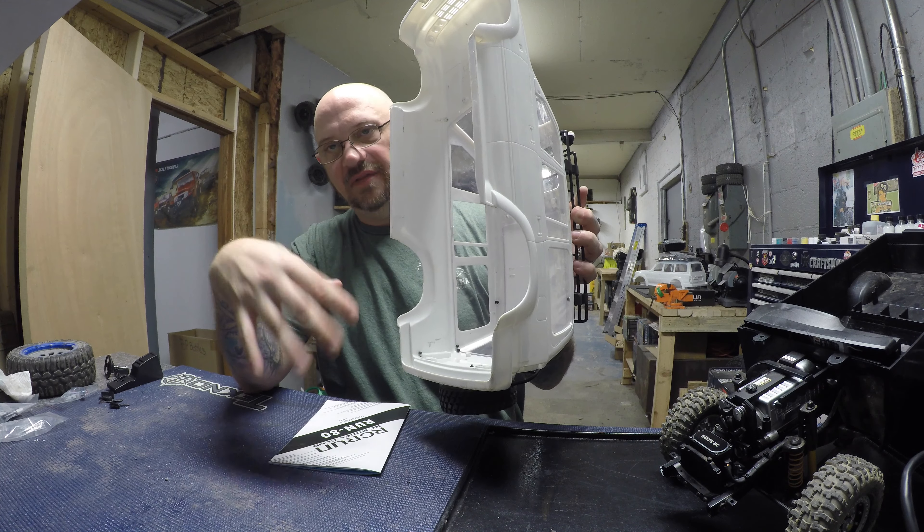As far as buying it, these are roughly in the $380 range. I would suggest getting them from a local hobby shop because the shipping is significant — the body, interior, and chassis all come in separate boxes. If you order from overseas, shipping on the body was almost $100, interior was $50-60, and the chassis was closer to $100 because of the box sizes. If you don't mind the shipping and want a really cool, scale build, order away — these are a phenomenal truck.